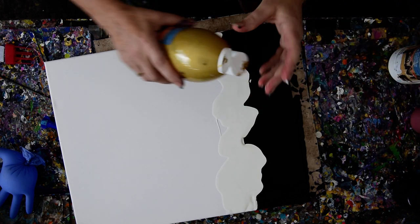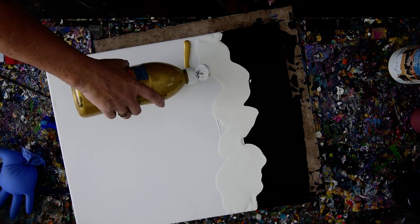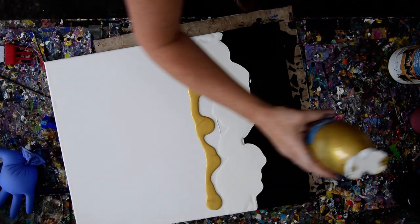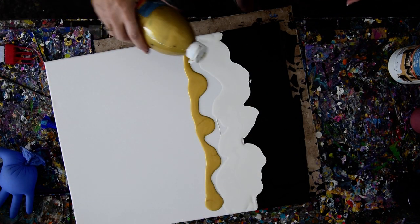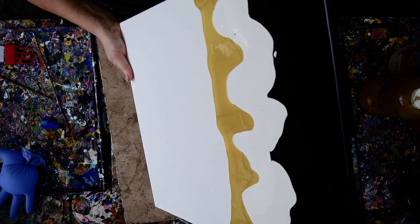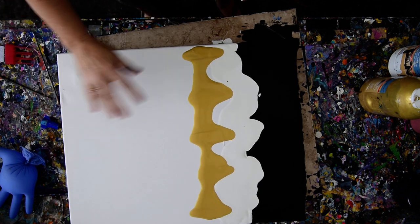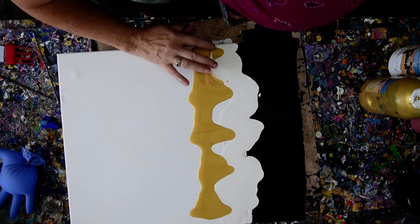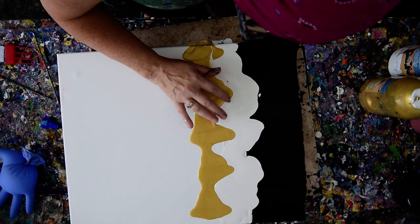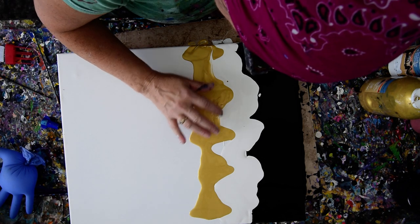I really like the gold. I want some more over there. I'm just going to keep tipping it the wrong way, and then the other way, and then that way. I notice a lot of times with this particular method that if you look through the canvas once it's dry in the light, you'll find that there might be some gaps.